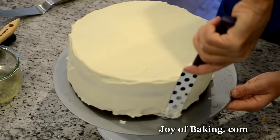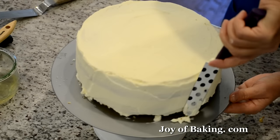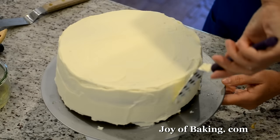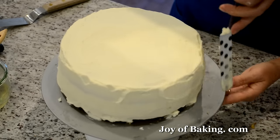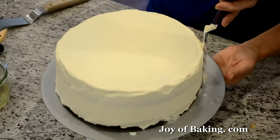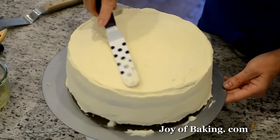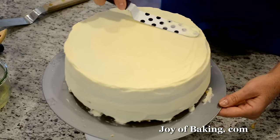I'm just leaving it very simple because we're calling this simple vanilla cake. With your spatula at a bit of an angle, just turn the turntable to smooth it out as you go around. You can do some decorative textures if you like — it's however you want. Just keep running it around until you get a nice even layer. I think that looks pretty good. Smooth out the top too and we're good to go.